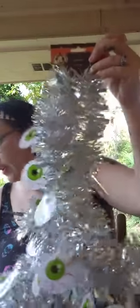And this is garland. It's in silver and has these little eyeballs hanging from it. It is nine feet, so I picked up two of those.